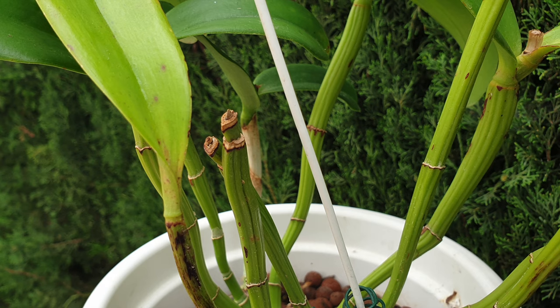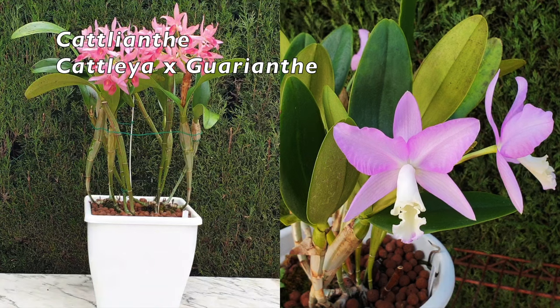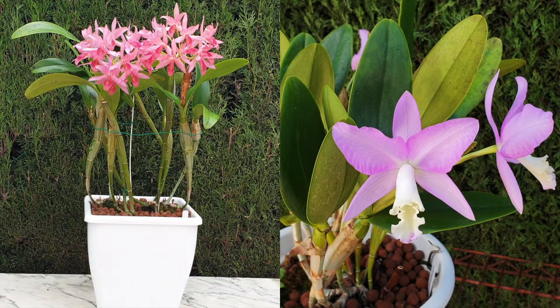Remember that Cattleyanthe is a nothogenus made up of Cattleya and Guarianthe. While Guarianthas are tough bifoliates, the other Cattleya parent may not be, and it is the Guarianthe that brings the thin pseudobulbs into the Cattleyanthe mix.